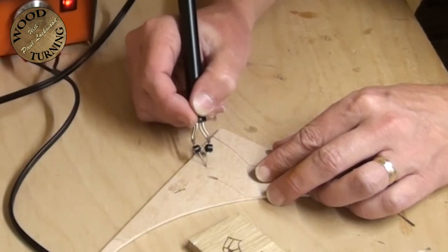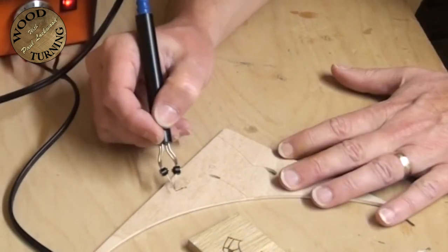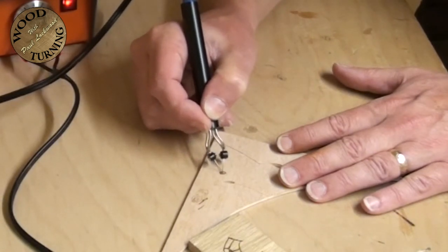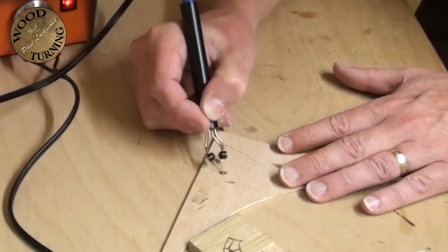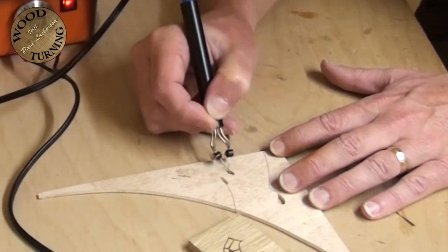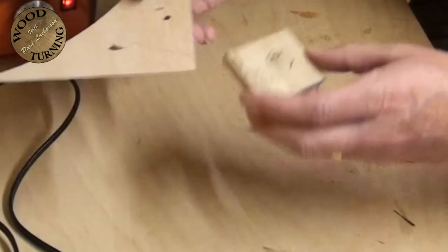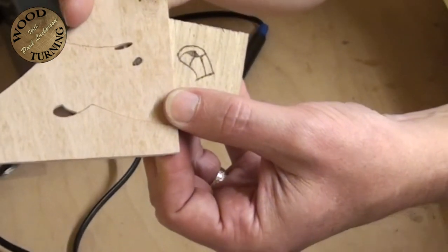For a similar shape on the plywood, I need to turn the temperature up. Plywood is so much smoother you can run around it like a pencil. On here with the heat a bit higher than it was with the oak, you can see the comparisons of how the shading goes.